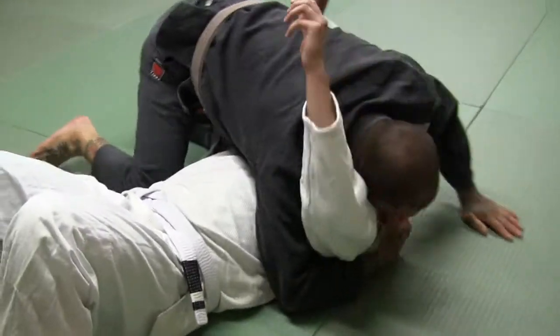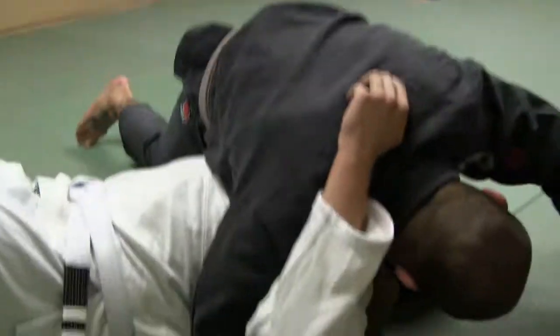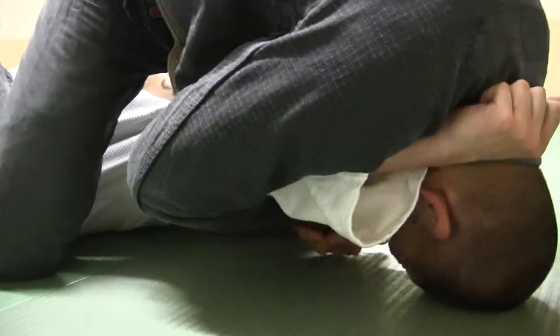Again. Start. Here we are. Step the knee over. Slide it up. Knee over the throat. Lock the arm up.